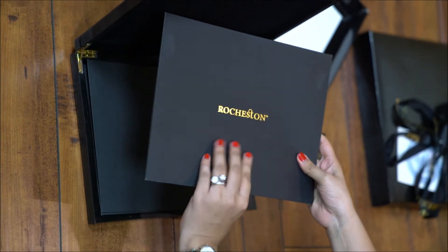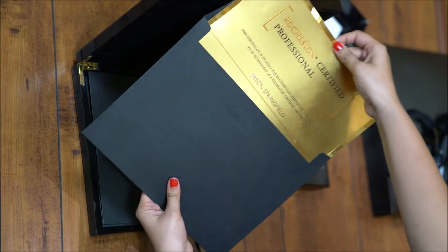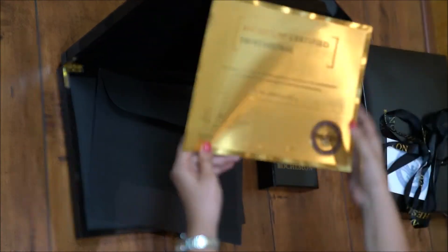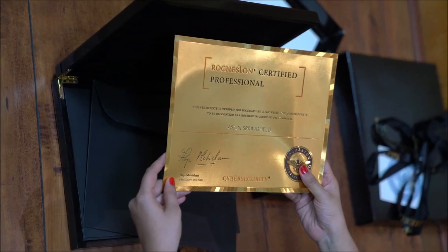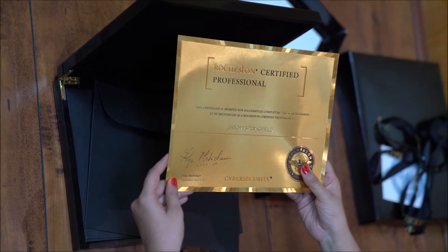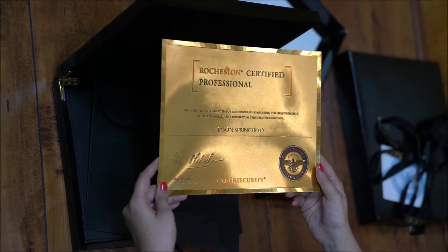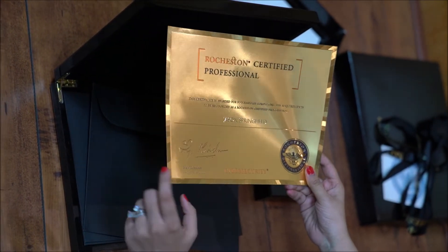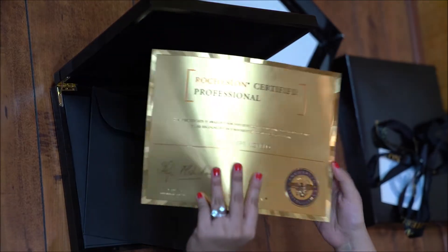And again, black and gold. This is a 24-karat gold certificate. It says this certificate is awarded for successfully completing the requirements to be recognized as an RCC certified professional. Congratulations, Jason Spinkiel. We should definitely have a look at the seal embossed in the certificate and also the signature. This certificate is so elegant and stylish and has exactly a clean finish.